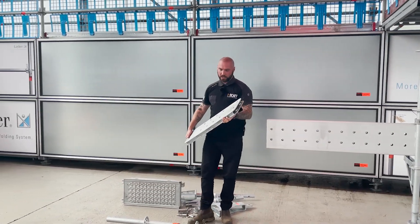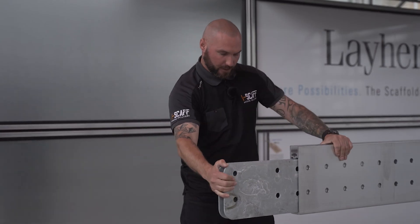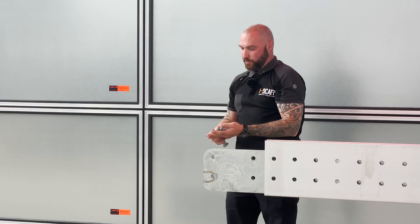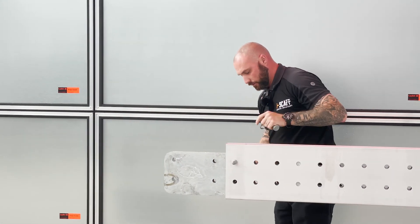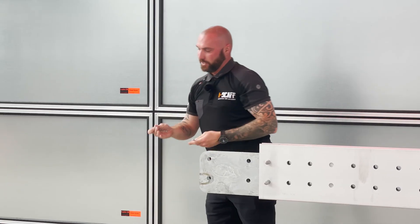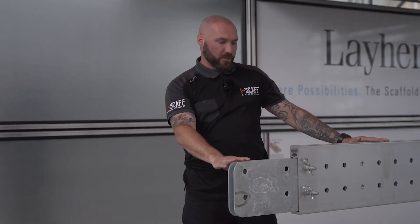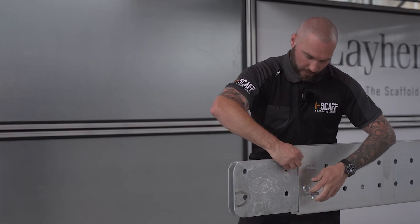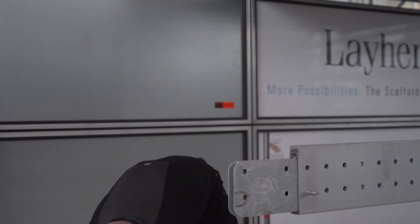The next part is the flex beam spigot or flex beam connector. This is used for joining the beams — it slides in until you've lined the holes up. Then we've got the flex beam pins, which slide through and get fixed at the back with a securing R-pin. When you're joining the beams together, the next flex beam will join on here — four pins on each side to secure it.